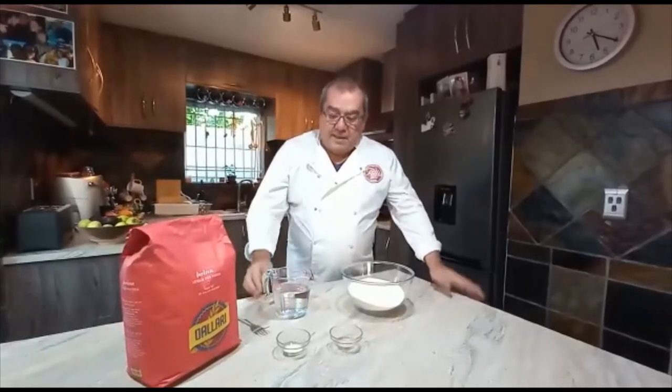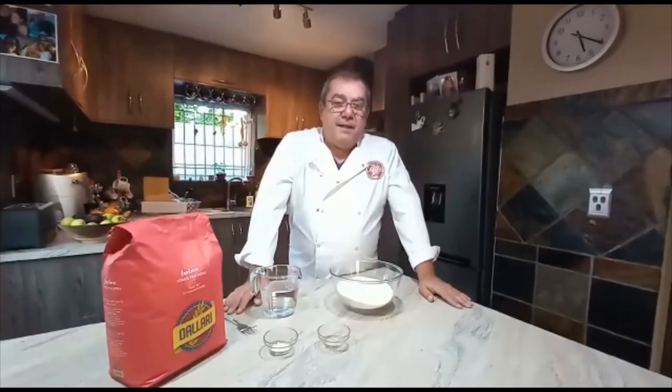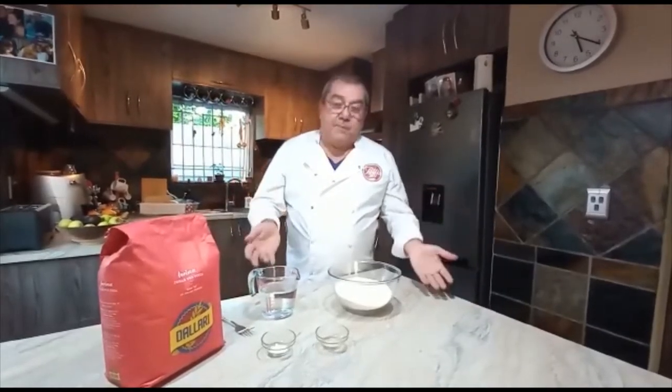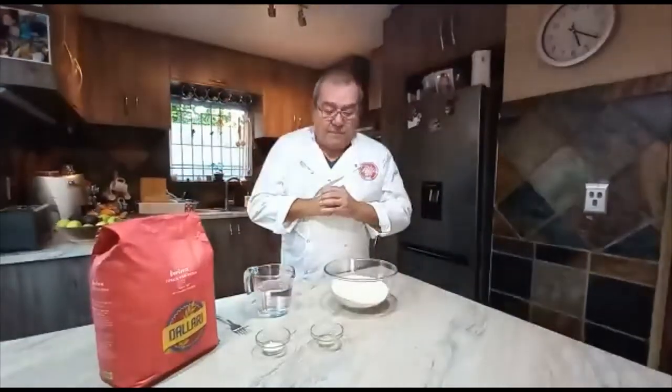Good afternoon guys, I'm back in my usual loving space — my peace of mind in this kitchen. I love doing food for you guys. I'm preparing something special today because I have a very important procedure to do.